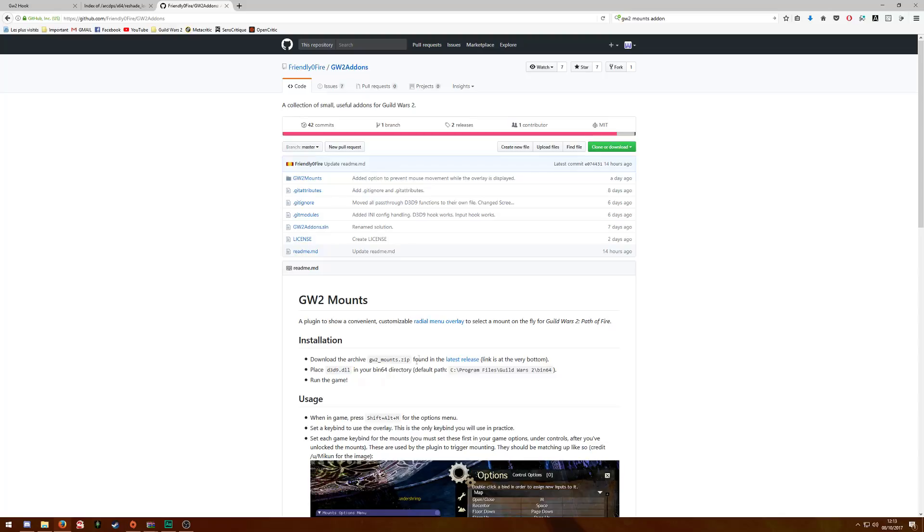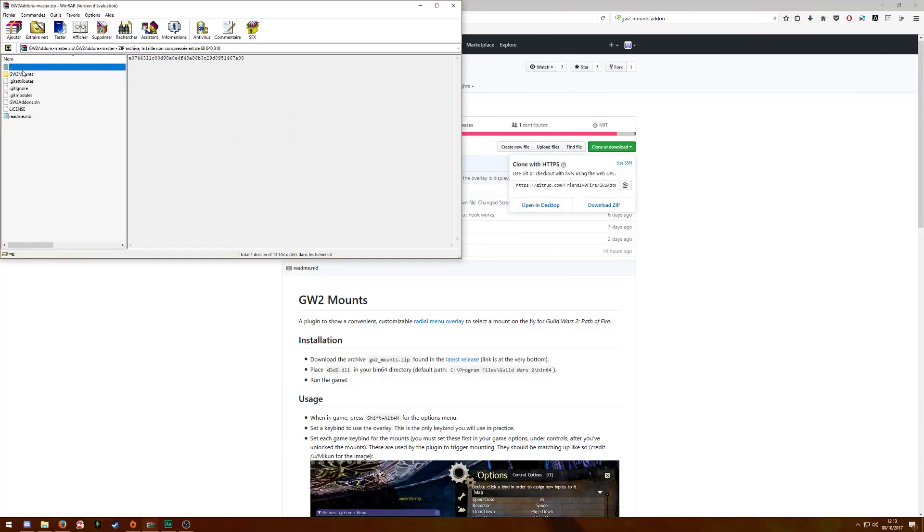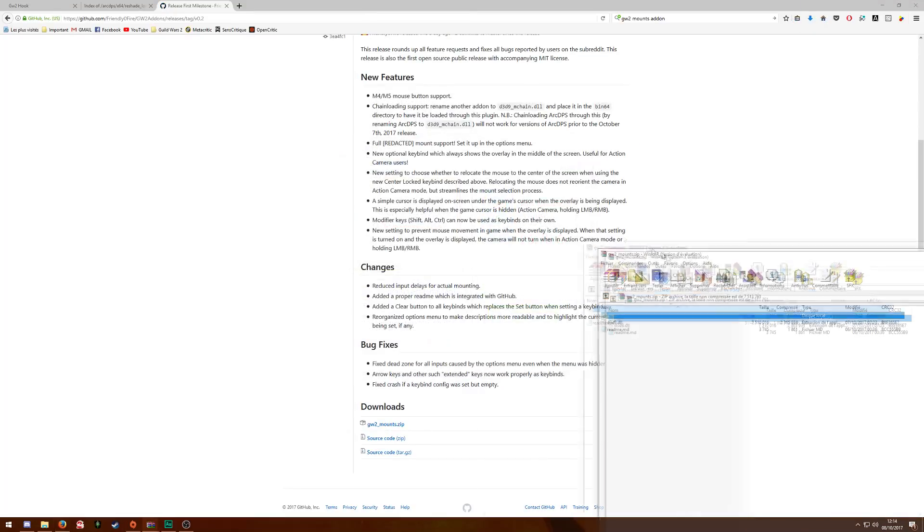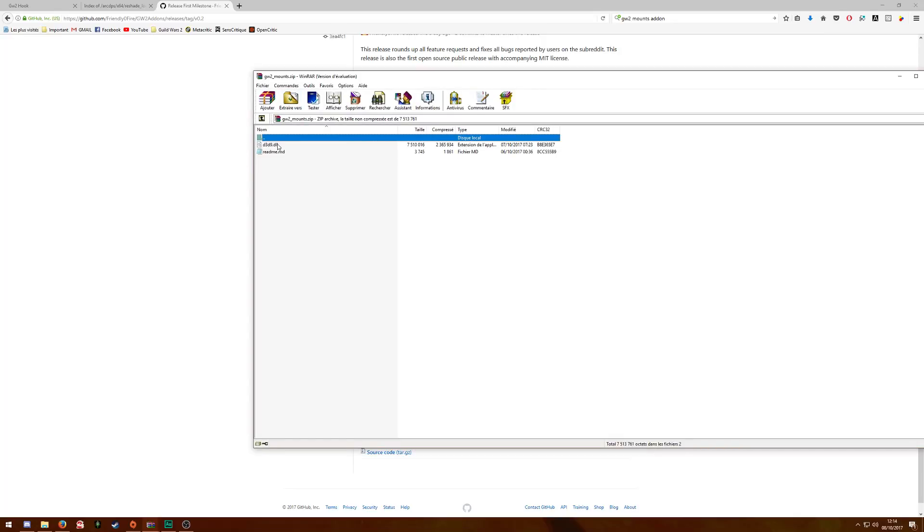I'll put the link in the description. You just have to sign in to the website — if you don't, you won't have the download link available. So you download it. And you'll notice you have another D3D9.dll file, so you'll notice you have some trouble because you have like 3 or 4 copies of the same file, D3D9.dll.